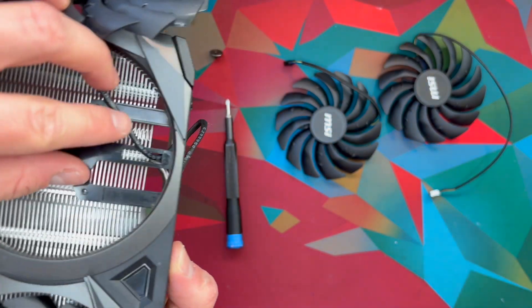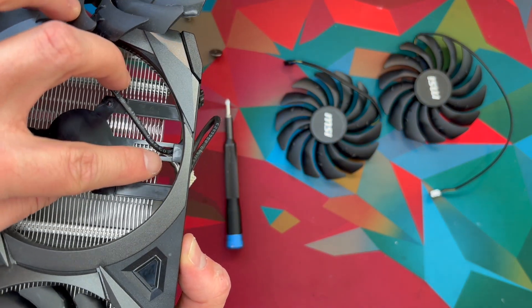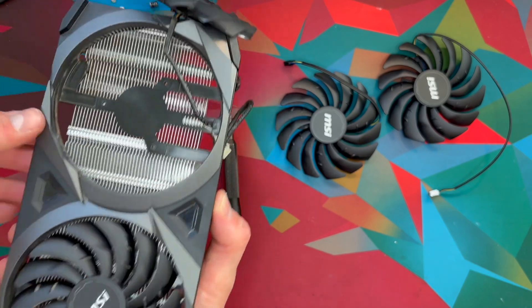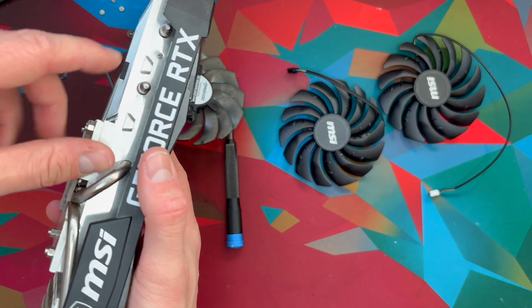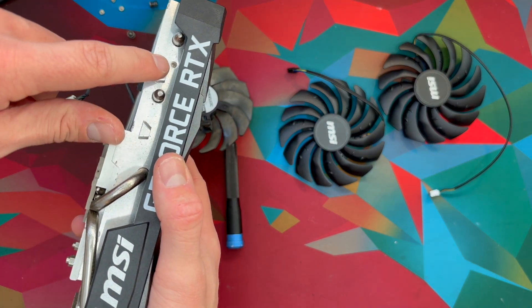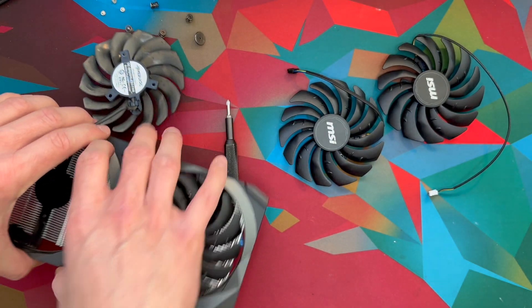You might be able to see here that we need to get the connector out of there. In order to do that, we might have to lift off this whole shroud. So what we can do is unscrew the other fan and then we can find the little screws that are hidden right there. Let's go ahead and unscrew the other fan.